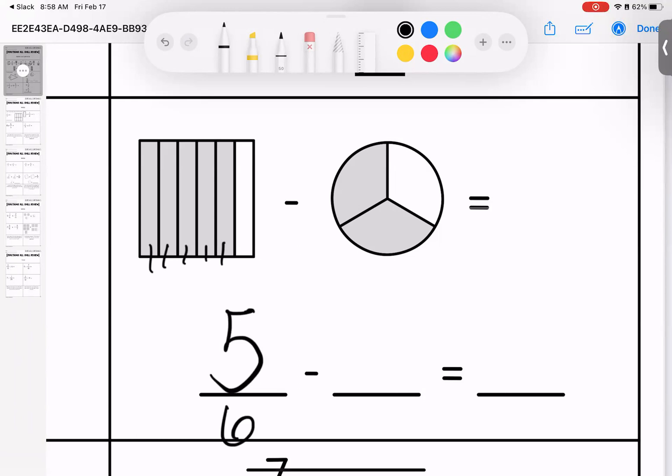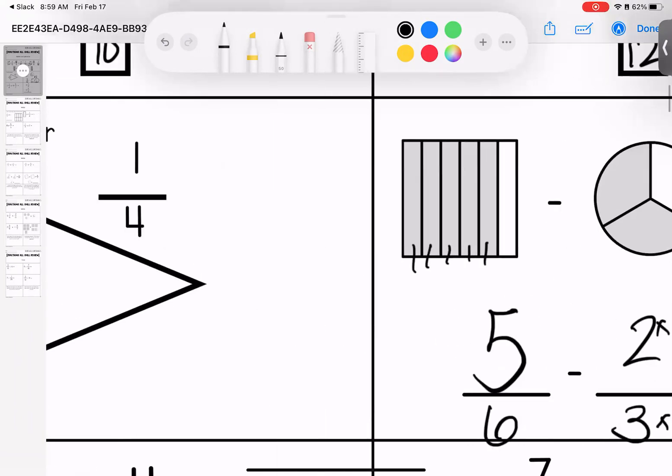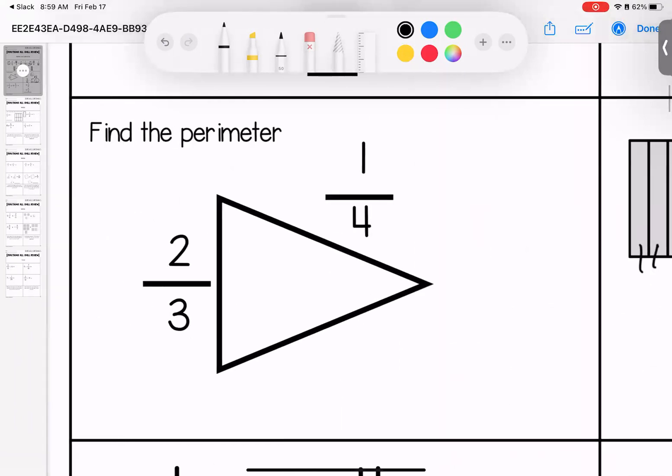Over here I have five sixths and two thirds. I can multiply these both by two. When I do that I have five sixths minus four sixths. Five minus four is one, so one sixth is our final answer.